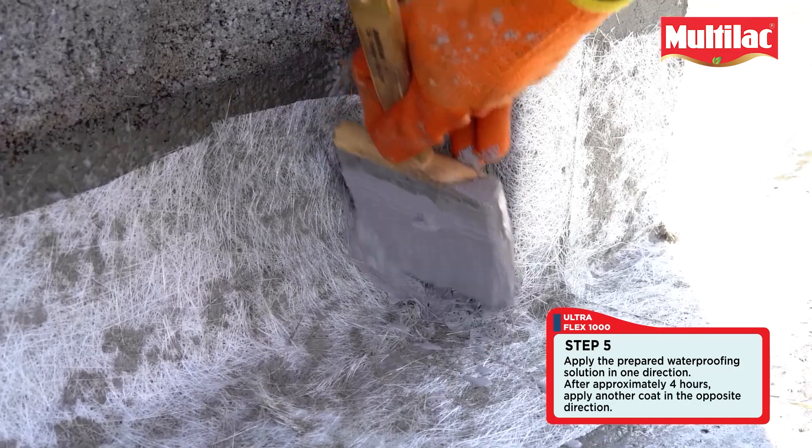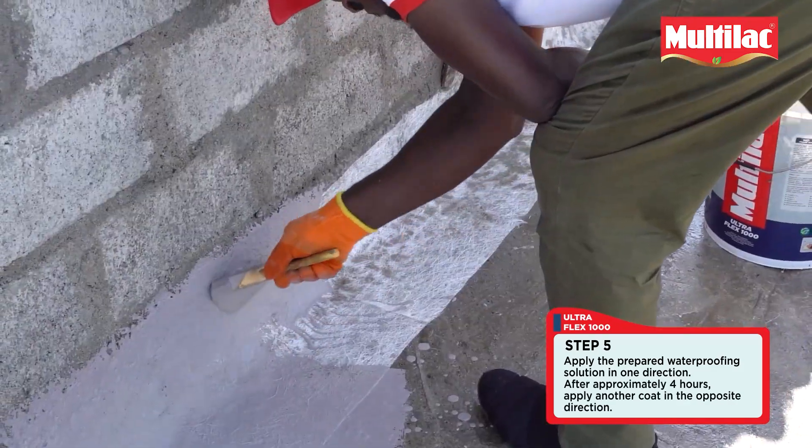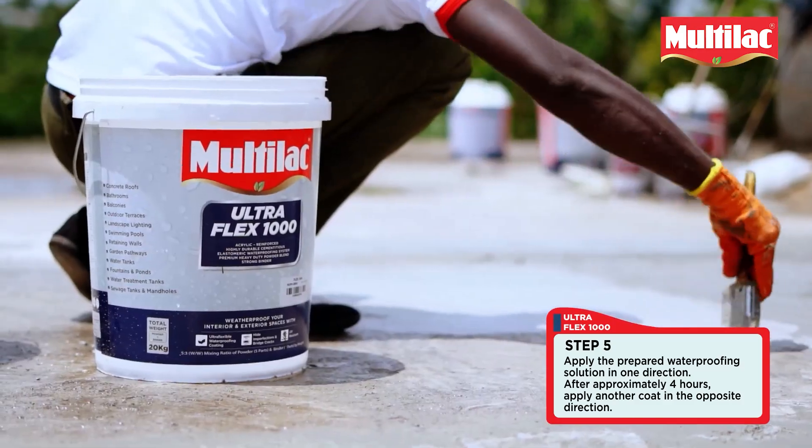Step 5: Apply the prepared waterproofing solution in one direction. After approximately 4 hours, apply another coat in the opposite direction.